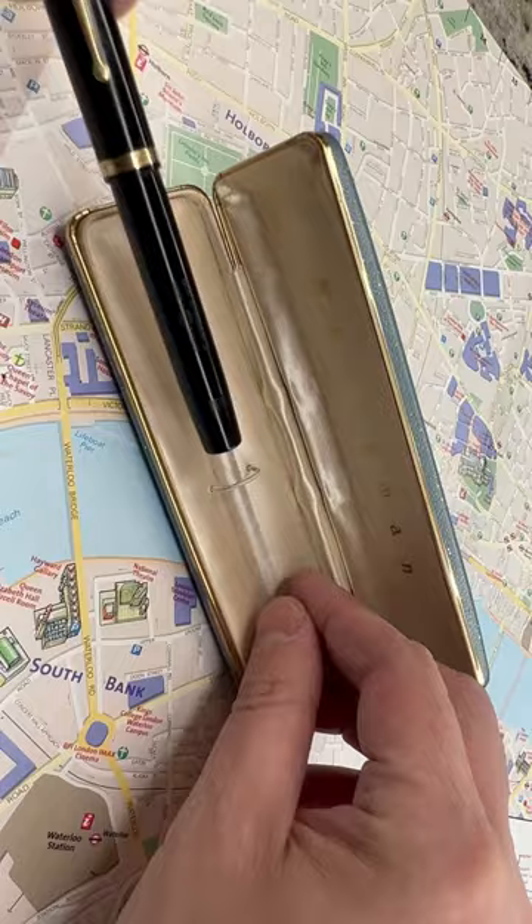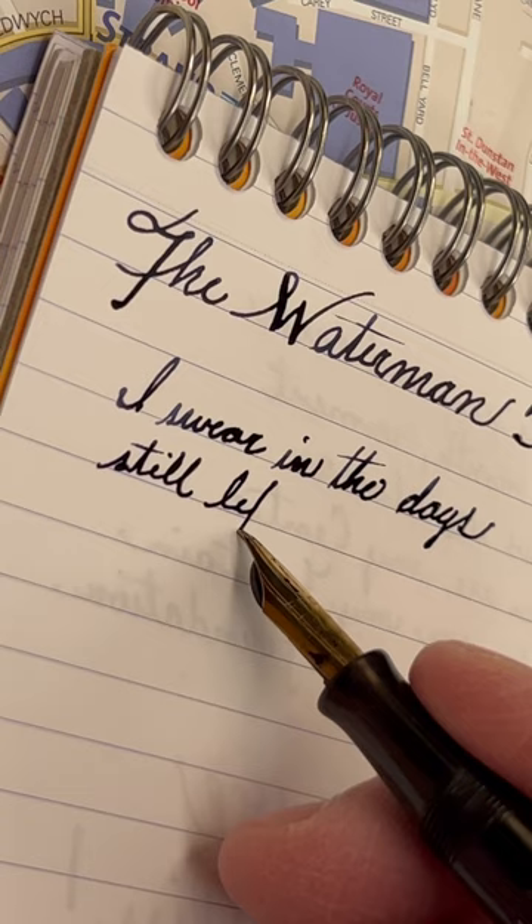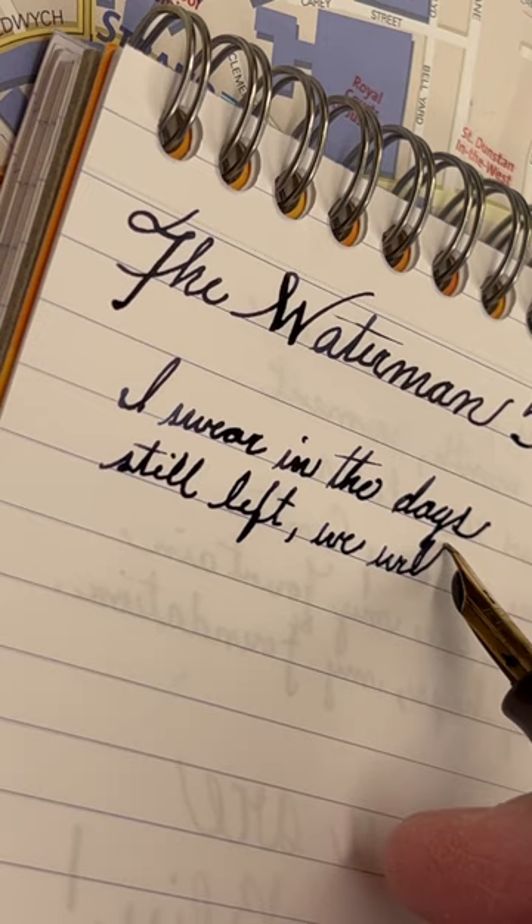It has this beautiful nib that's very flexible, very soft. It writes amazingly well. It's very expressive. The lines go from wispy thin to very fat. It's just absolutely brilliant. They just don't make pens like this anymore.